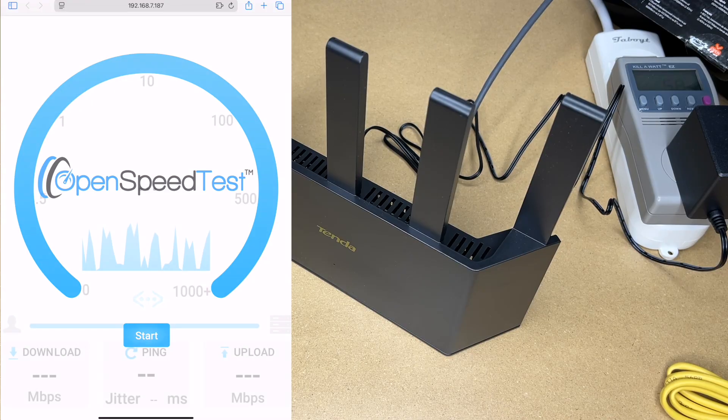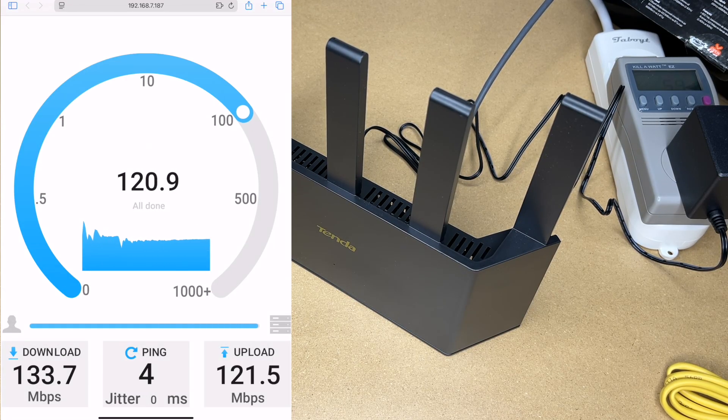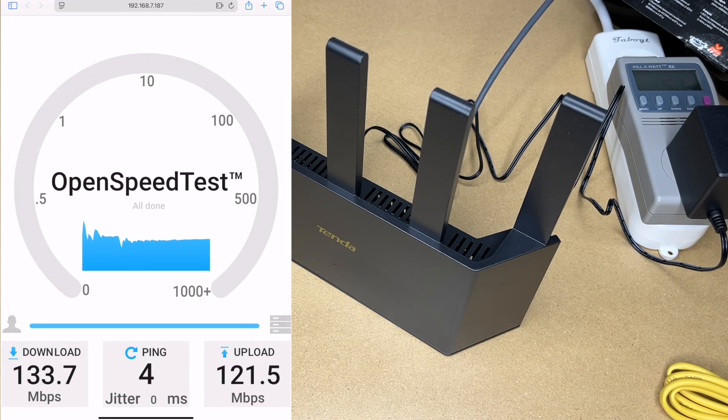I've switched the network, I'll restart it and hit start. On the 2.4 gigahertz we got 133 megabits per second down and 121 up. So the 2.4 is going to have better range and the 5 is going to have faster speed.